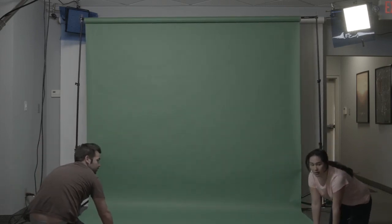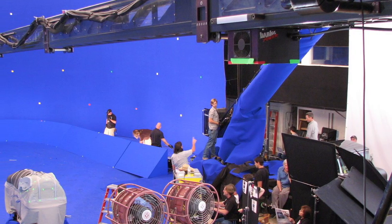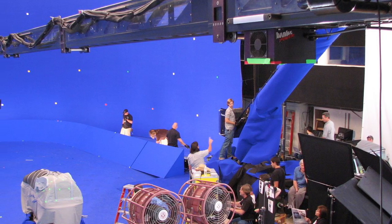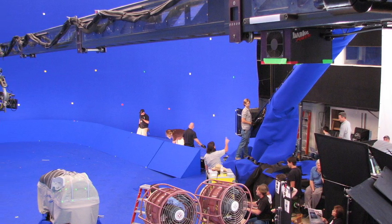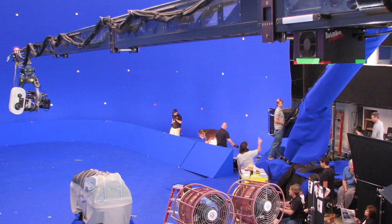The need for scopes is even more true when shooting against a blue backdrop. The human eye has poor sensitivity to blue light, and so dramatic differences in the lighting of a blue screen can go completely unnoticed by trusting your eyes alone.